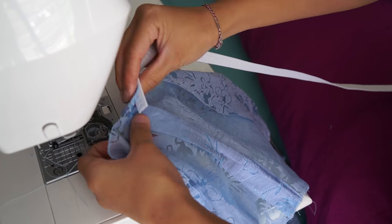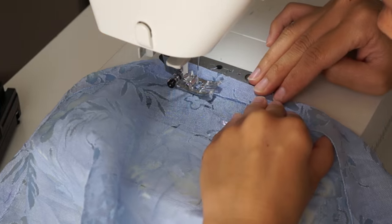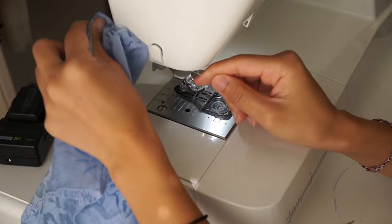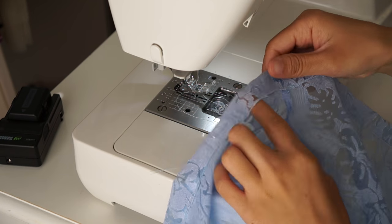To make the casing, you're basically going to hem the top of the shirt but fold it over enough to fit the size of your elastic so the elastic can slide through after. Sew around the top of the shirt and then stop 2 inches before reaching the end so we can insert the elastic.